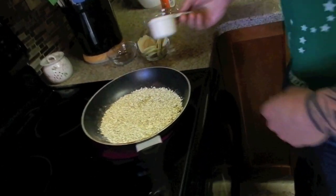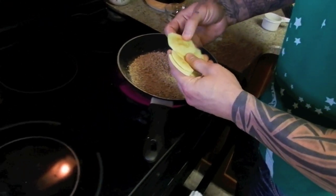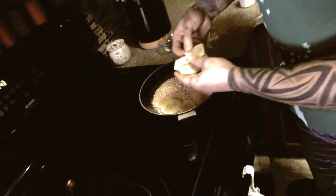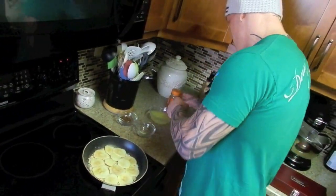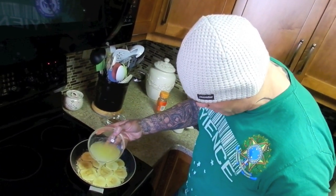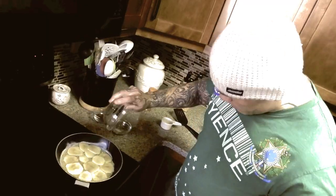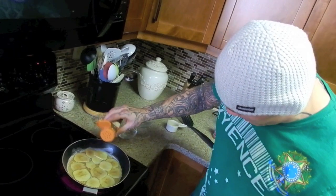Then I'm going to take my sliced apple and spread it out evenly on top of the oatmeal. A couple more pieces — there we go. I'm going to take my egg whites and spread them out evenly over top. Then take a little bit of cinnamon — that's what we're talking about.